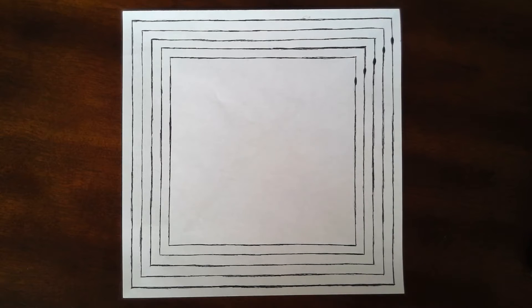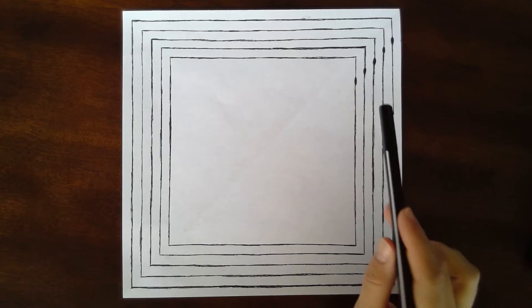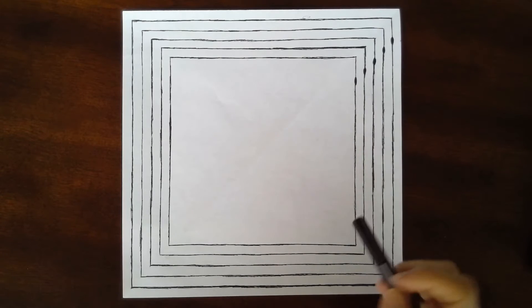Hi everyone, this is Chelsea and in today's video I'm going to be walking you through how to draw the big square pattern that we practice in our occupational specific essential skills class for sewing machine operation.